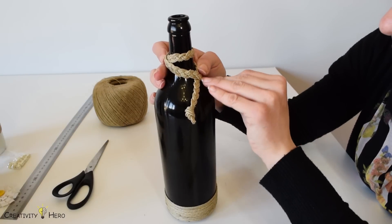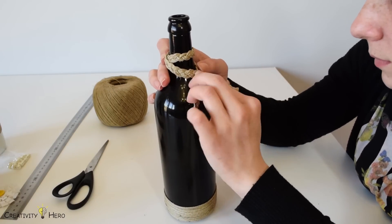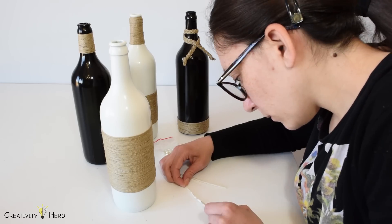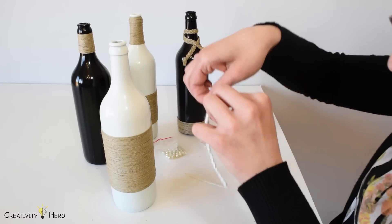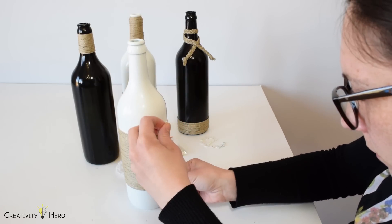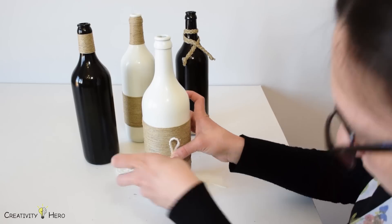I made a braid out of the twine and glued it to the neck of the last black bottle. Now it's time to create the letters. I'm going to make white letters using some pearls, buttons, yarn and a handmade flower. I also used white glue and a hot glue.